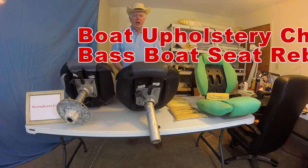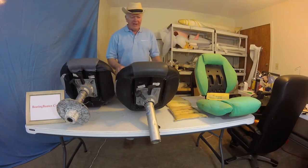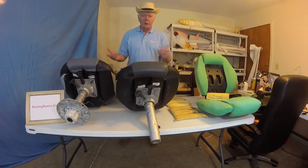Good morning BoatingBanner.com fans. Captain Larry here. Chapter 34. We are going to get into Bass Boat Rebuild. I've had a lot of requests for this and I happened to have an old project that I needed to get finished. So it's going to work out well.